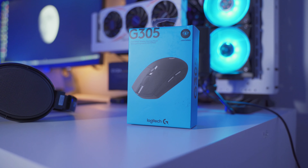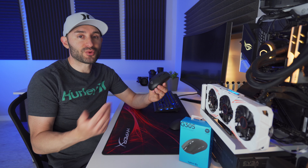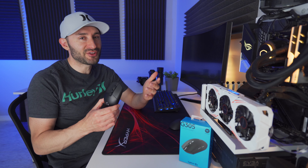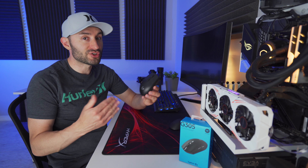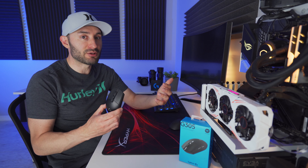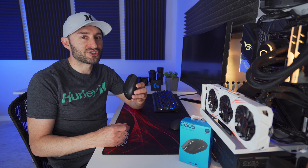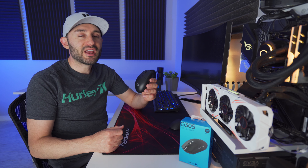The G305 is the cheapest Lightspeed wireless gaming mouse that Logitech makes, but it was introduced way back in 2018, which means it's definitely not the newest in the lineup. But at the time of this recording, you can pick one up for just 50 US dollars, which means if it's anywhere near as good as Logitech's other Lightspeed gaming mice, it's probably gonna be worth checking out. So let's see what the G305 can offer gamers right now in 2020.